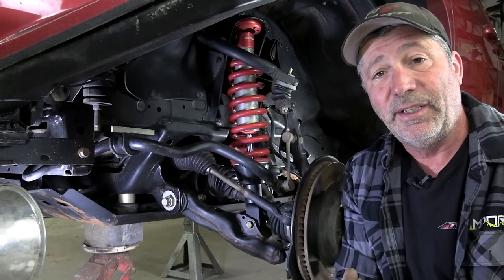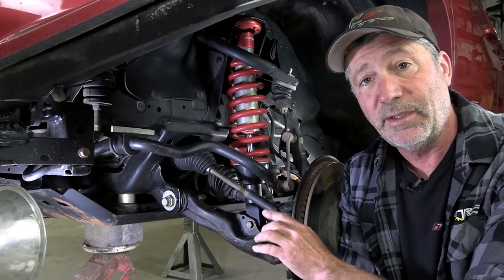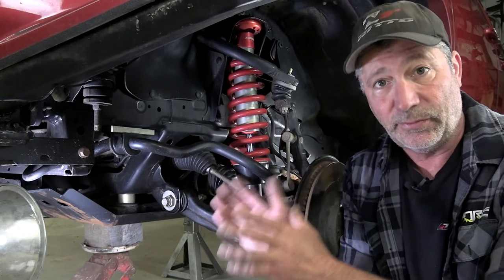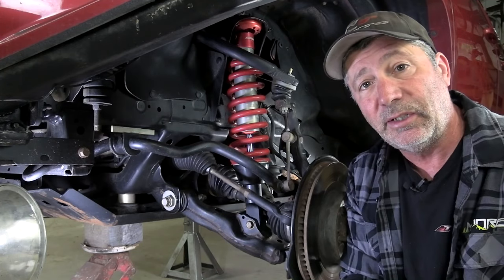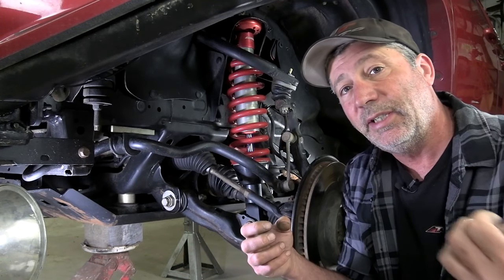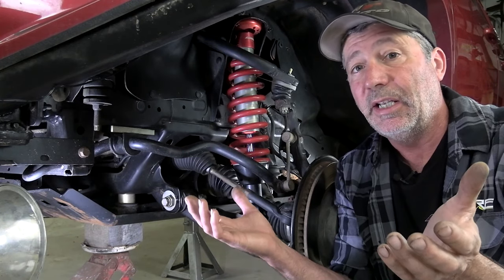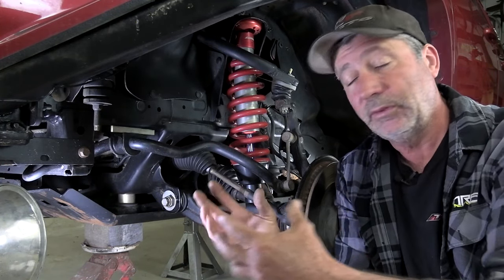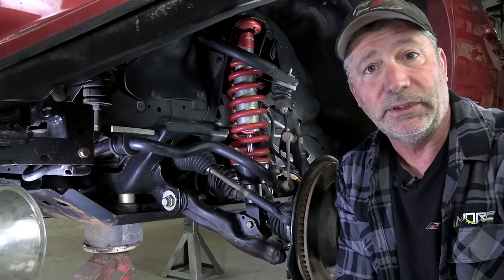About the only thing to prevent that alignment sleeve from freezing up is, when the vehicle is brand new, take that lower control arm completely off, pull that sleeve out, and coat it with anti-seize. As further prevention, turn those cam adjustments at least once a year to keep them from freezing up.